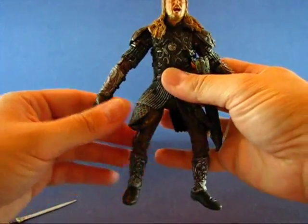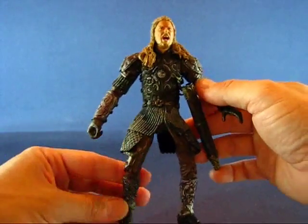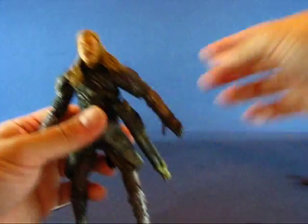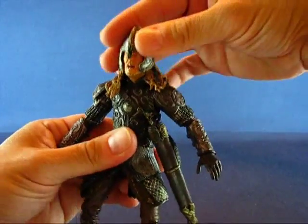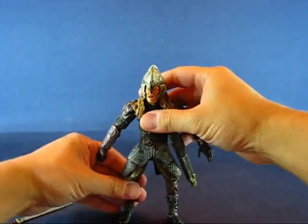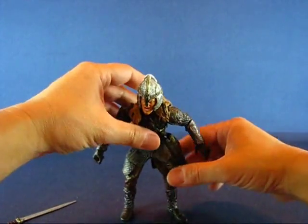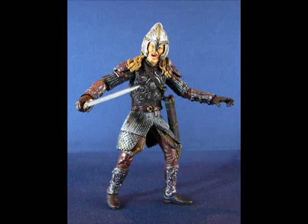Overall I really like this figure. It's just that I wish he came with a horse — as I said, it would have been natural to have this guy with a horse. But this has been my casual peek into the Lord of the Rings: The Two Towers Éomer action figure. Thanks for watching, and I'll see you guys next time. Bye.